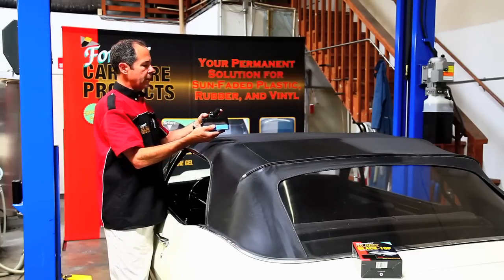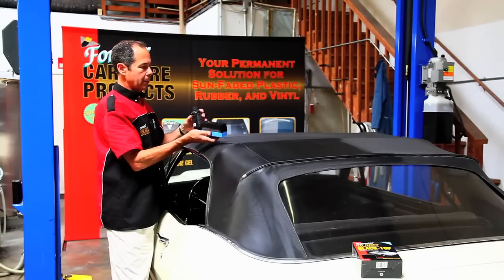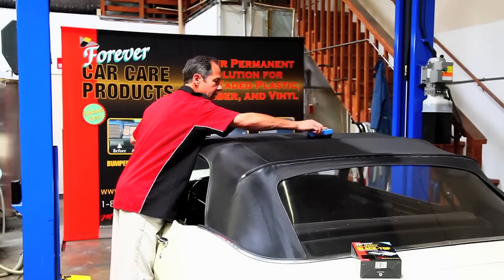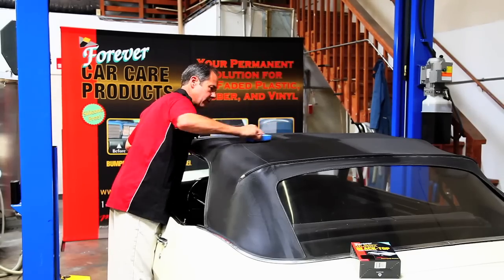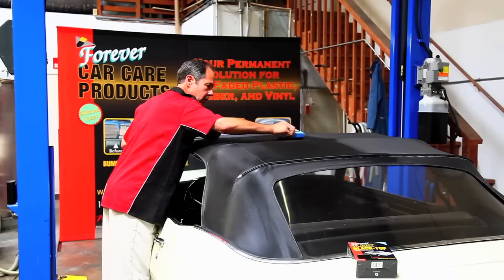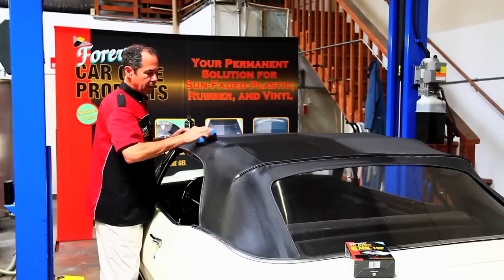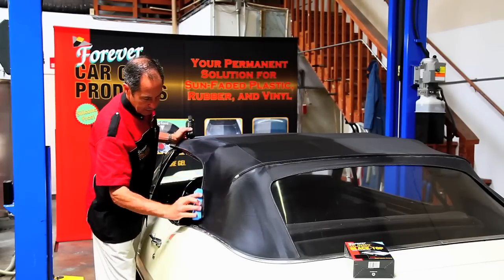You'll notice I'm putting it on the applicator first, so we don't get any big globs in the convertible top since the top is kind of porous. I slowly pull it on and work it in nice and neat. You don't want to do this in direct sunlight — you want to do it in the shade where it's nice and cool so it can dry slowly.